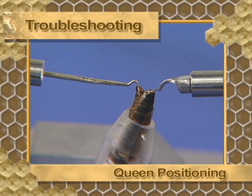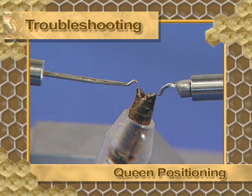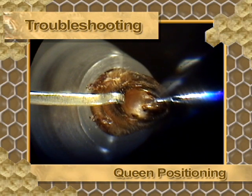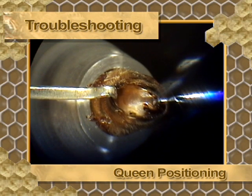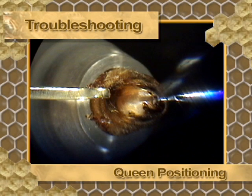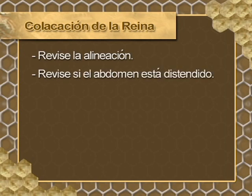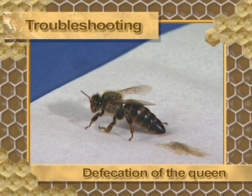A very common error is pushing the sting downward, pressing the venom sac and losing alignment. Another common error is pulling the ventral hook to the left, which will cause misalignment and make insemination difficult. When placing the queen in the instrument, observe the state of the rectum. If it is dilated, remove the queen and place her on a paper towel so she can defecate.